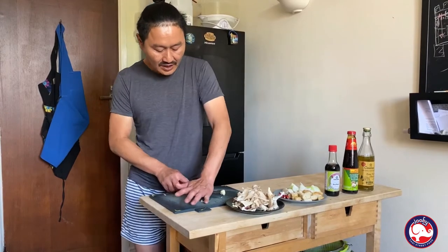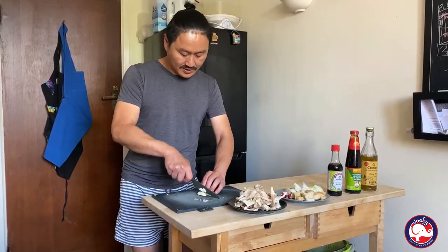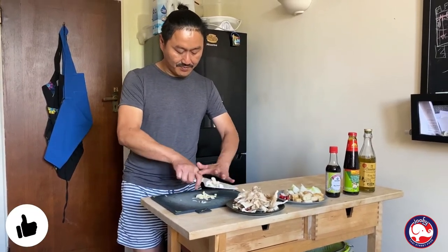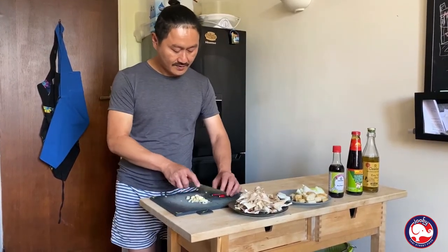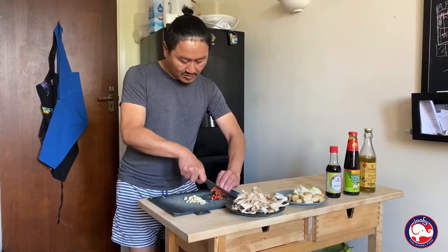Now garlic — crush them out. Doesn't have to be finely chopped. Then chili — slice it small, slightly sharp cuts.